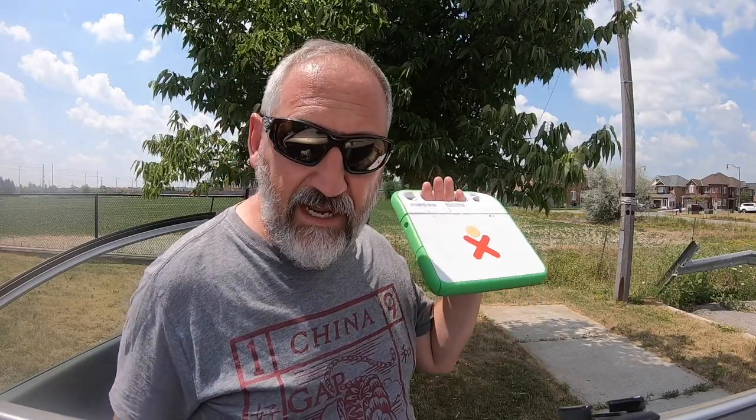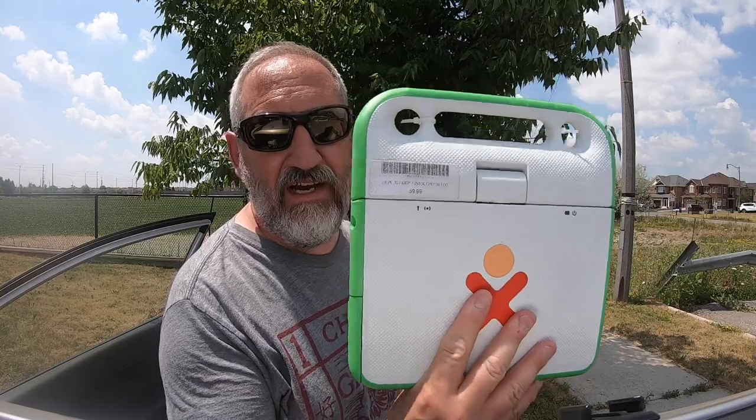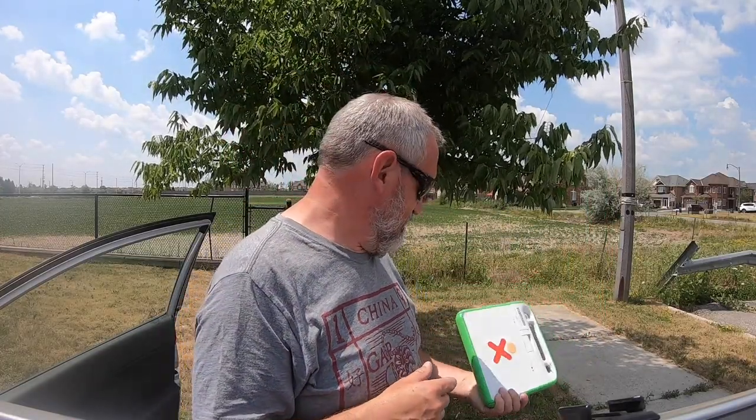So let's take a look at it first. I paid 39 bucks — it was regularly 59 — but still, it was worth the drive to Toronto.